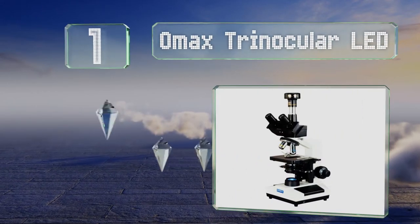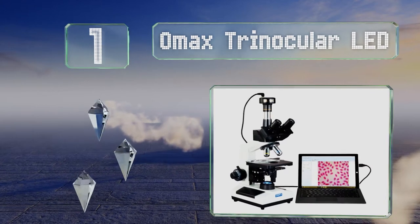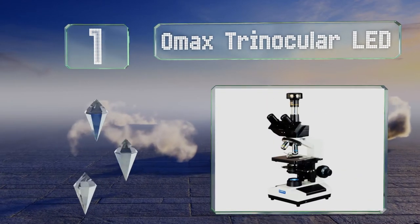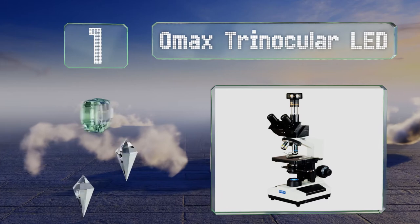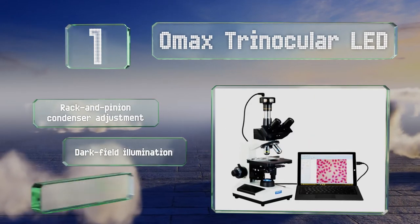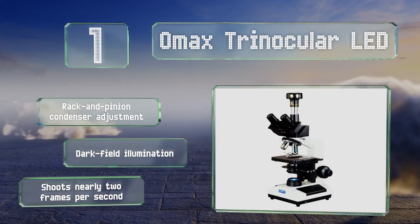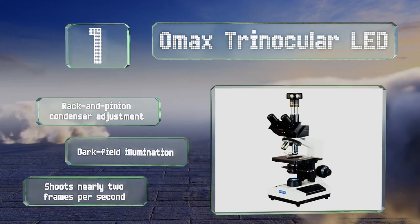Coming in at number one on our list, the OMAX Trinocular LED boasts an attached digital camera with 9-megapixel resolution, so you can record exceptionally sharp and detailed images of whatever you've got under observation. It also offers coarse and fine adjustment knobs on each side, is equipped with a rack and pinion condenser adjustment and dark field illumination, and shoots nearly two frames per second.